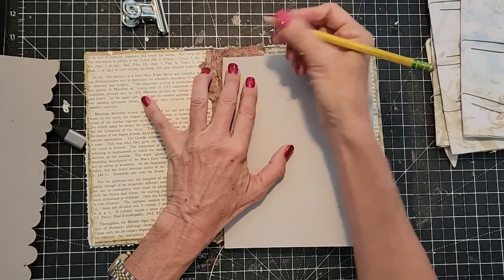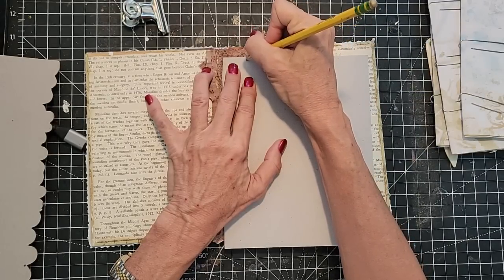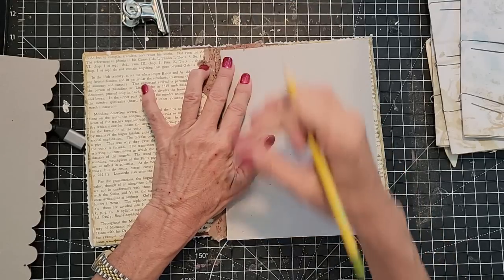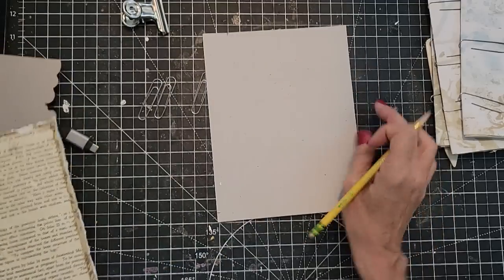This piece of chipboard — I would say it needs to go to about there, and then lengthwise I think I want it maybe a quarter inch in from the top and the bottom. So let's go ahead and just cut this out.